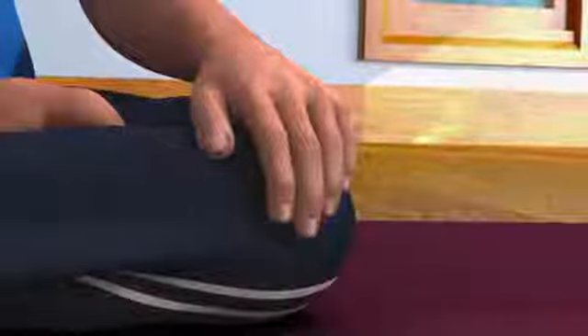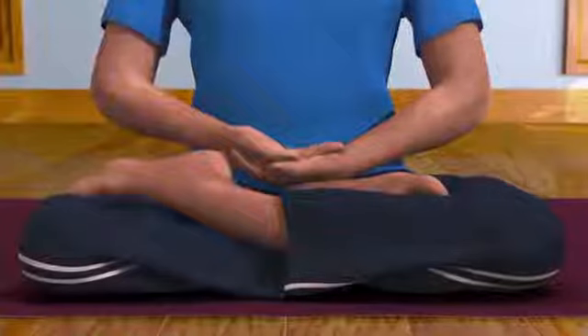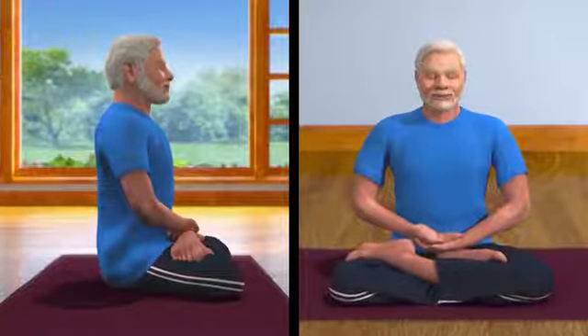To get your hands in Dhyana Mudra, ensure the fingers are touching one another in a relaxed manner. Bring your left palm near your lower abdomen region and let it rest on your left leg. Next, rest your right palm above your left palm. This is called Dhyana Mudra. Ensure that the whole body is relaxed and comfortable.